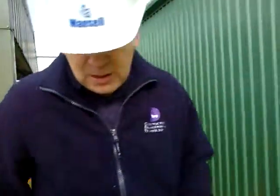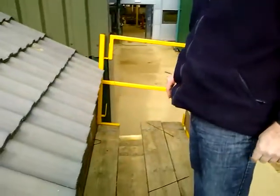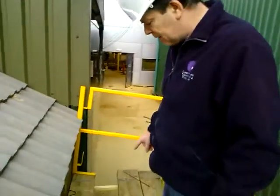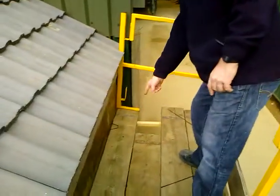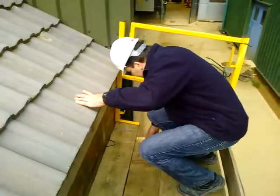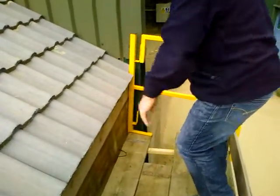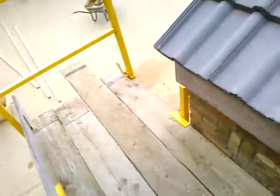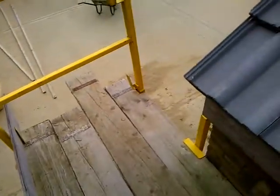If we step back a bit — a major cause of accidents is this here. This is what we call a trap. Because there's nothing supporting that board underneath, it's moved away from the transom. It means if you tread on that, you're going to go right through. We call that a trap. I'm just going to return it to its rightful place onto the transom, no more than 4 times the thickness of the board.